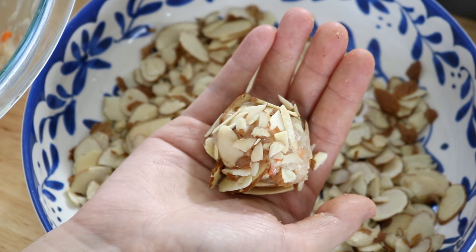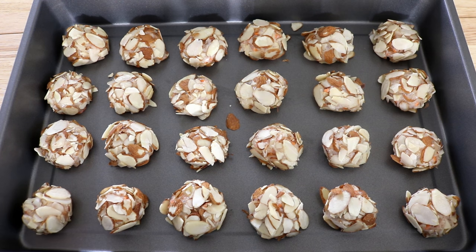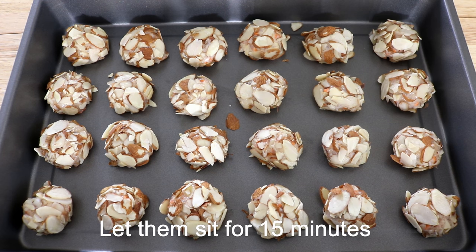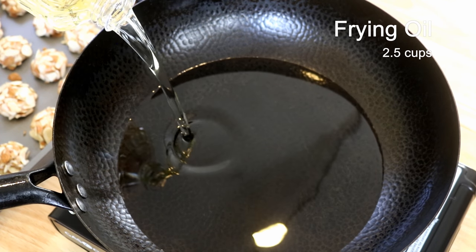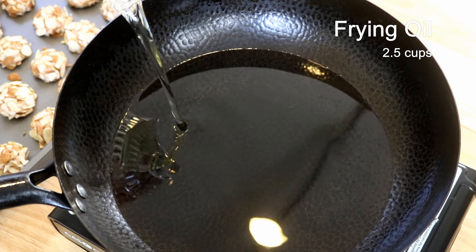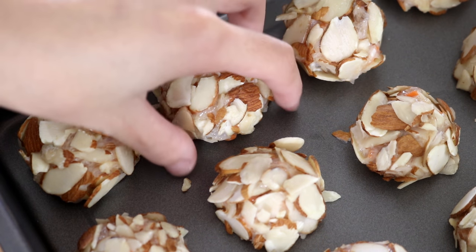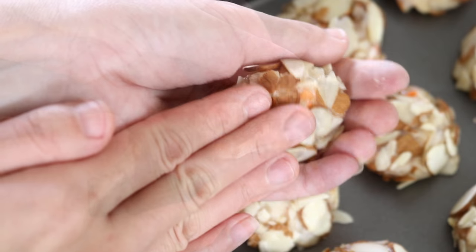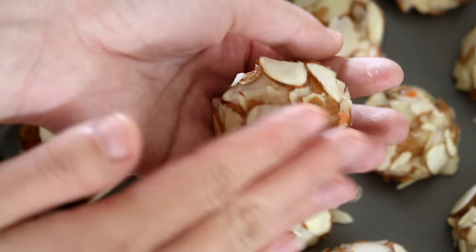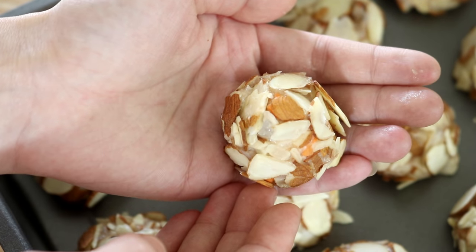Keep doing it until you finish everything — the amount I gave is enough to make 20 to 25 almond shrimp balls. Let them sit for 15 minutes while waiting. We can heat up some oil — I'm using peanut oil, but you can also use corn, soybean, or sunflower seed oil. Quickly take a look at the shrimp balls: because of gravity they will have a flat bottom. That's okay — you can just reform them before putting them in the oil, or leave it, because it doesn't affect the taste.